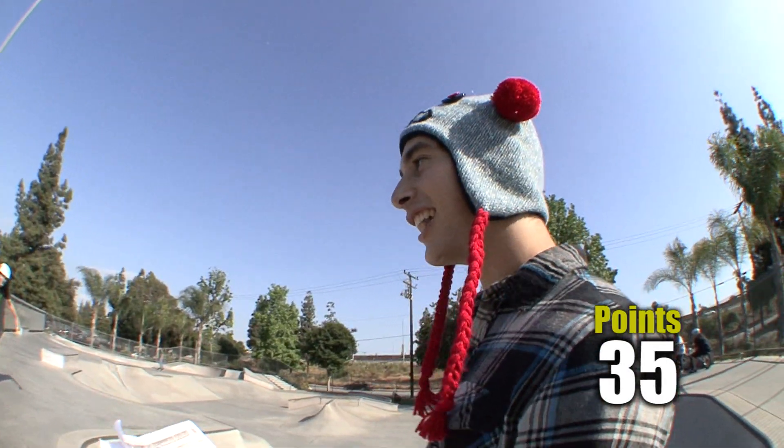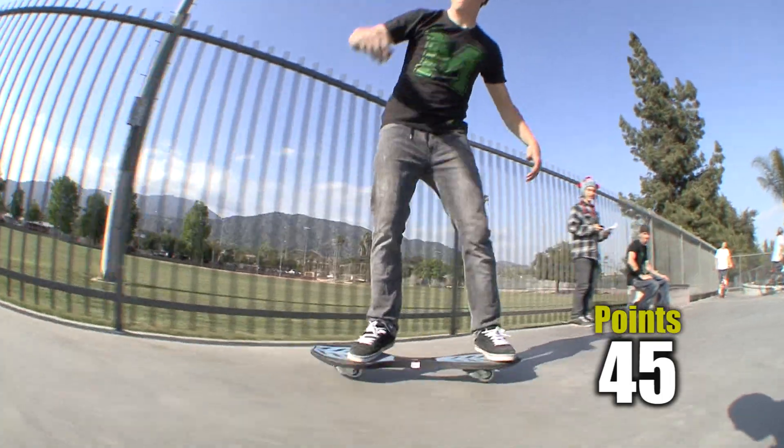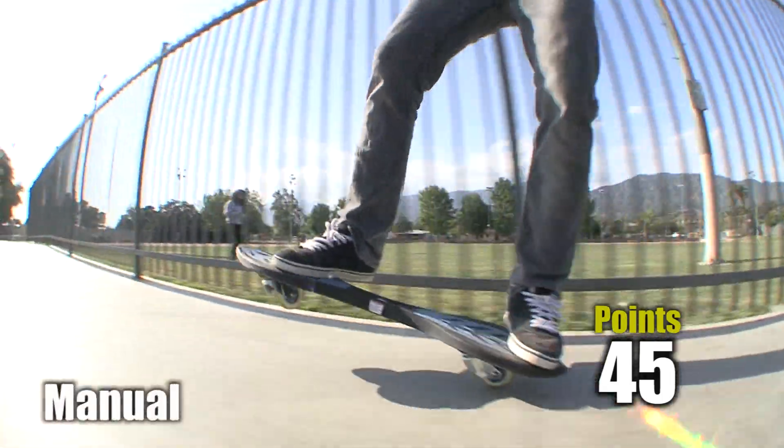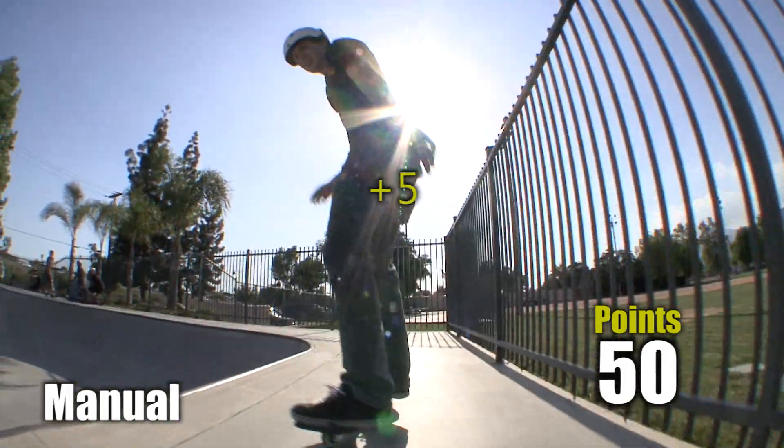Alright Luke, now let's see an Ollie. That has to go. Alright, that Manny was good. Now let's see a nose manual.